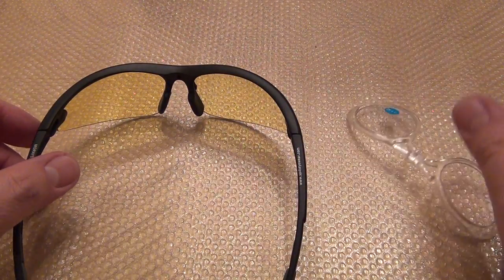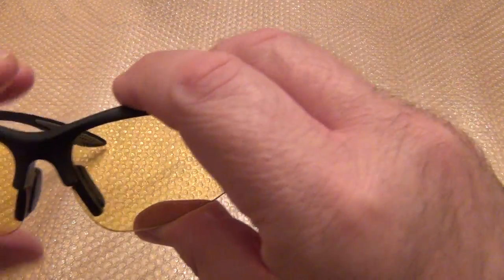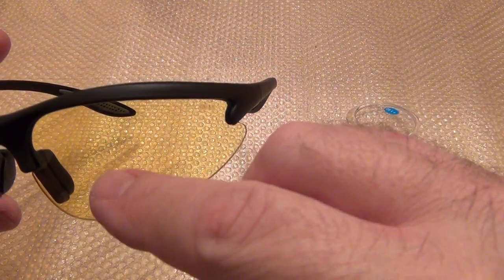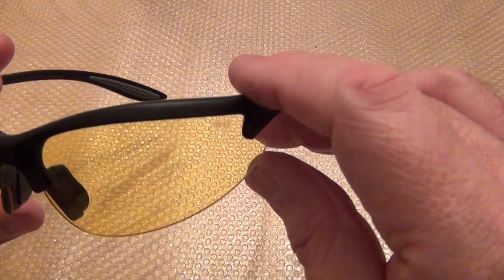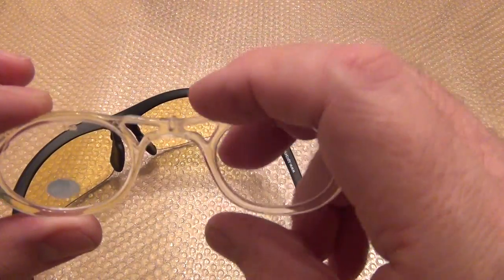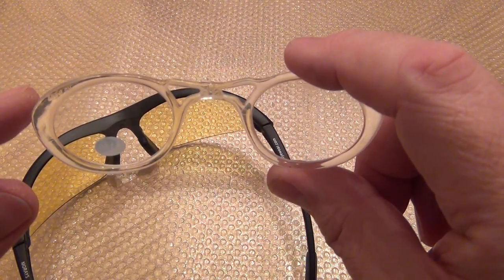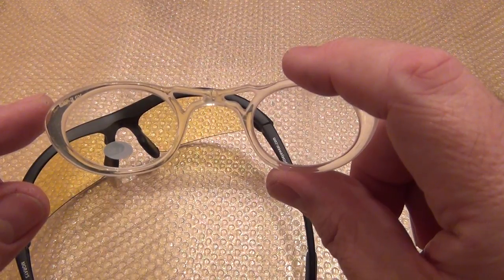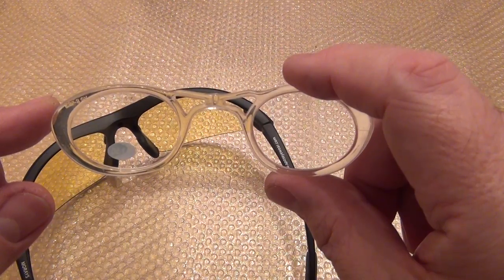I've seen some online glasses that have bifocals — a very narrow area at the bottom with a bifocal zone and magnification only there. I like to see a little bit better than that, mainly when I'm shooting. When doing target shooting, you have to see your sights. The target may be a blur after you acquire it, but for a precise shot, the sights should be aligned.